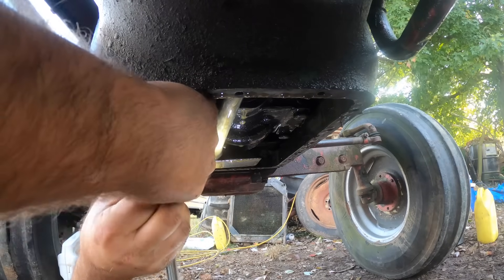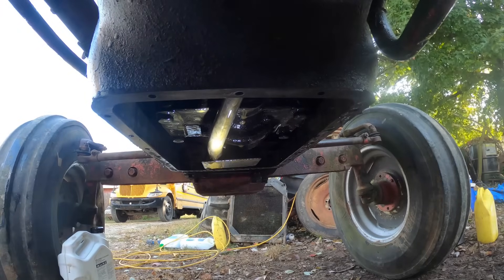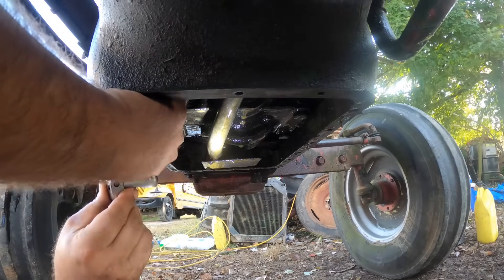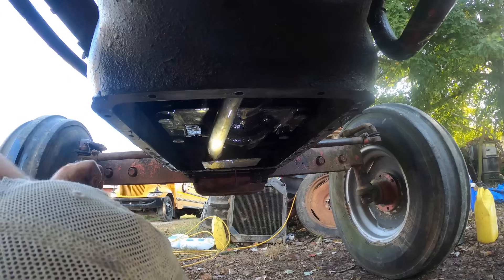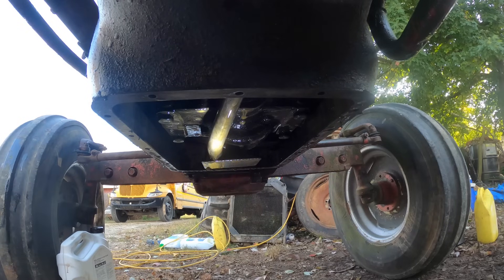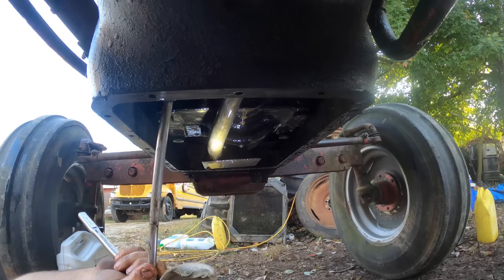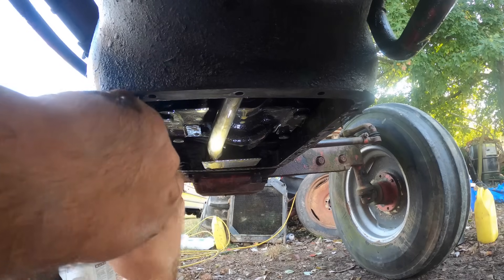I wonder how difficult this is going to be to put back in there — it's going to take about four hands, and I'm talking like little person hands. That was one nice thing working at the shop — the one guy's son was just a little fella. We'd have him do stuff when we couldn't get our fat meat hooks in there. He could wad himself up in a cab of a 7000 series tractor a lot easier than a big fat boy like me. Now it's obvious sadness — it's not going to let me do what I want to do.